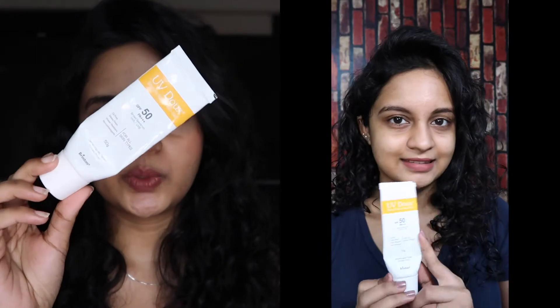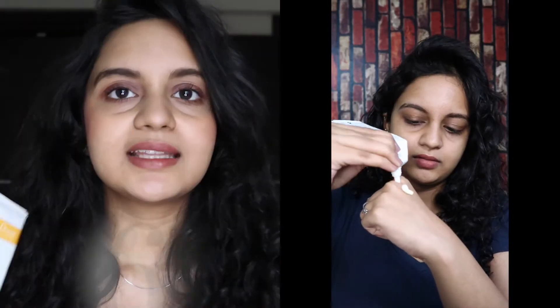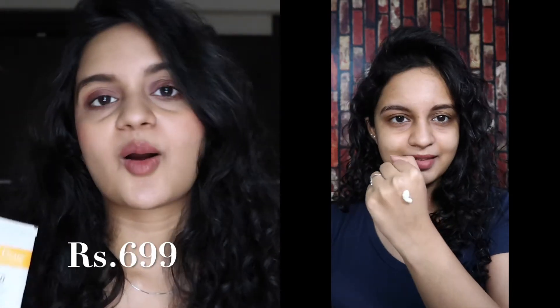The second sunscreen is the UV Doc Supreme. This is a silicone-based sunscreen with no white cast and no fragrance, and it is suitable for all skin types. When you apply it, it will be very mattifying.